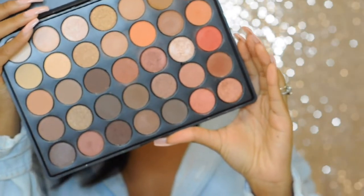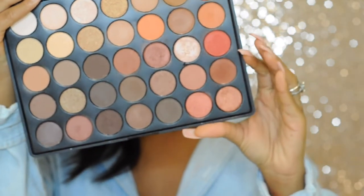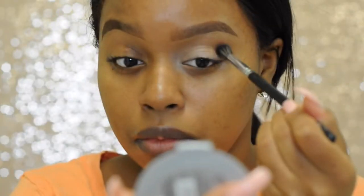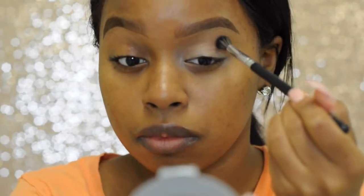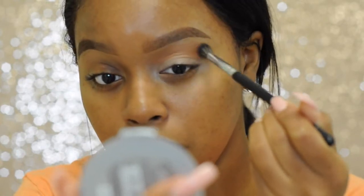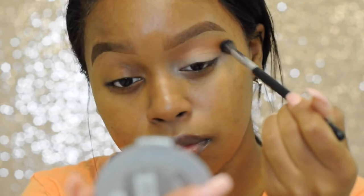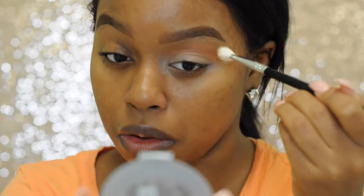For my eyes I'm going to be using an AliExpress palette. This palette caught my eye because it looks very similar to the Morphe 35O palette, and who doesn't love a good dupe. I'm gonna go in with this light orange shade right here and just place it into my crease. This look is all about creating a gradient, so we're going to go from the lightest orange to the dark. Now we're going to go into the last shade on the right on the top and put this into our crease as well.